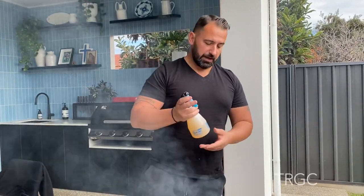So every now and then we're gonna make it a little bit better with beef broth.